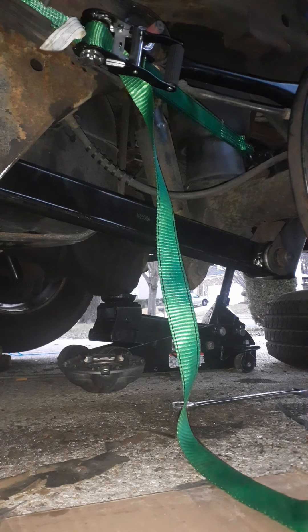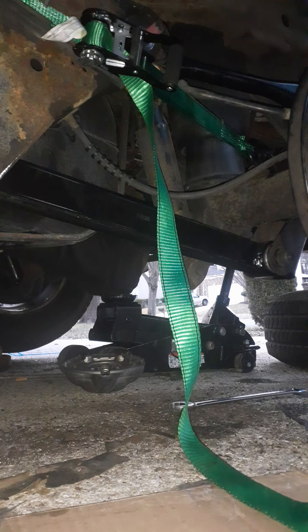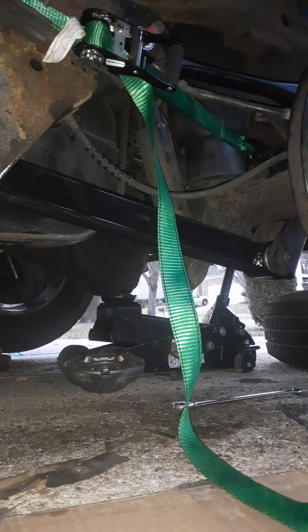Alright guys, real fast — I've gone ahead and got this put on. What I did was I took a hacksaw, a sawzall, and I actually cut the bolt in here. Okay, this is part two to doing my trailer arm.